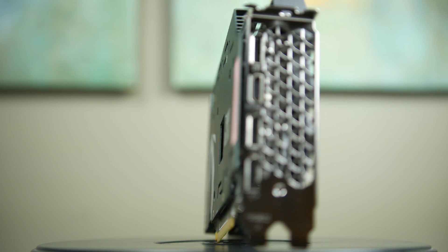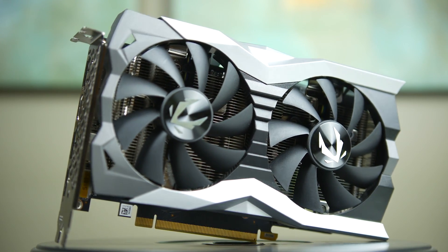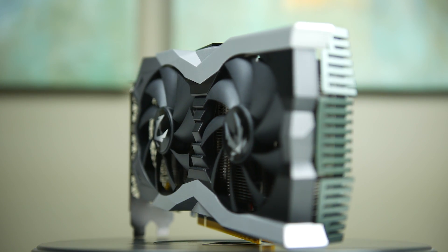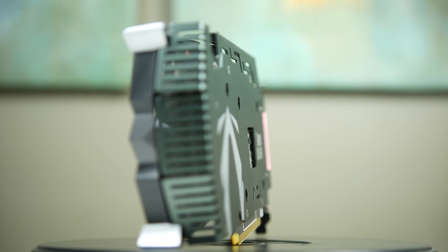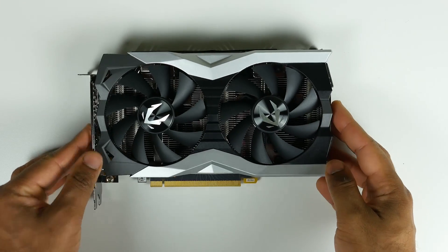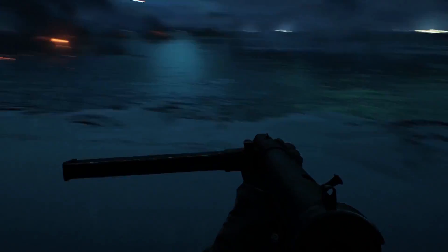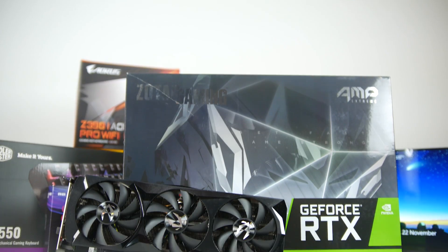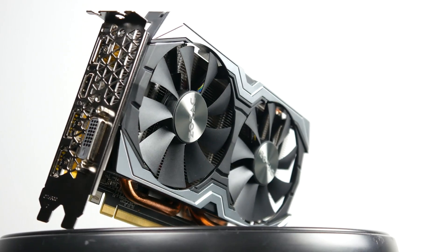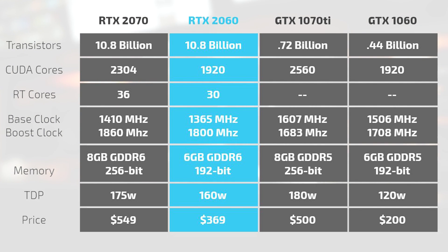The Zotac RTX 2060 Amp Edition isn't a huge departure from the factory reference grade 2060. You're basically looking at a faster boost frequency of 1800 megahertz versus 1680 megahertz on the factory card, and you do have an upgraded cooler, so there's more overclocking potential as well. Compared to the Zotac GTX 1060 reviewed a couple of years back, the 2060 is massively more powerful, using the 12 nanometer architecture that all the Turing-based RTX cards use. It's also the cheapest card to offer real-time ray tracing. We're comparing it against the Amp Extreme version of the Zotac 2070, last year's 1060 from Zotac, and an EVGA GTX 1070 Ti. The specifications are laid out on screen for you to evaluate.